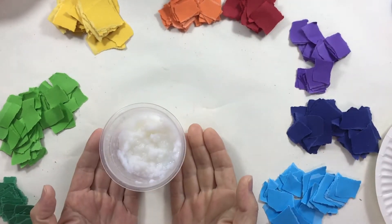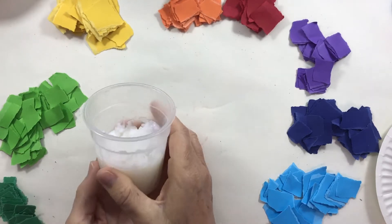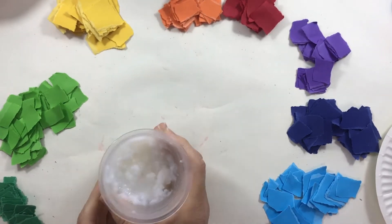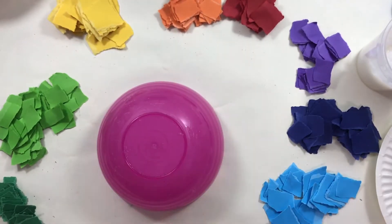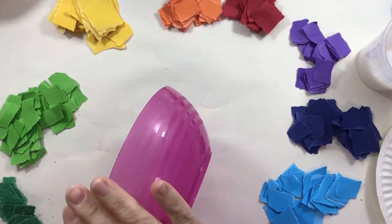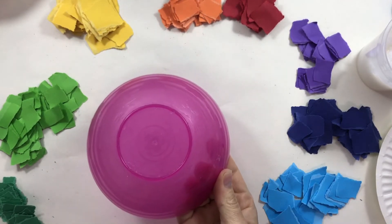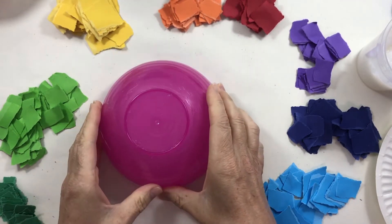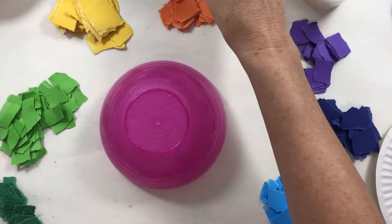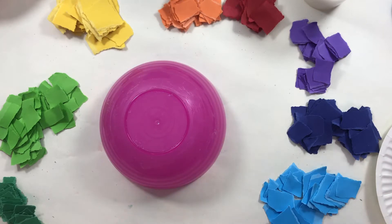The glue I'm using is like a wallpaper paste — it's called clag paste. This is quite a good one, but any kind of white glue will work. The last thing you need is a plastic bowl. I'm using quite a small, shiny plastic bowl, but any plastic bowl will work. So: plastic bowl, glue, paper — that is all you need to make a paper mache bowl.